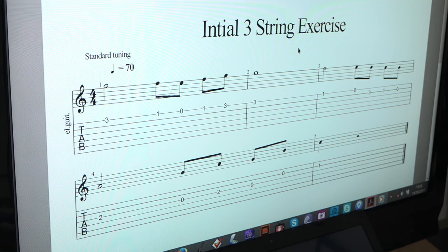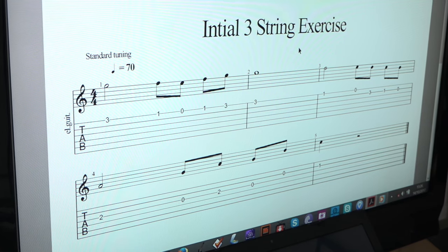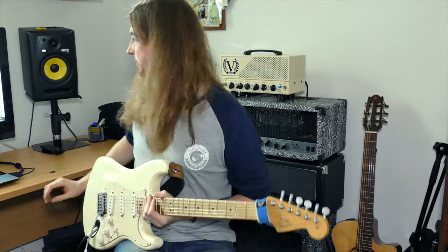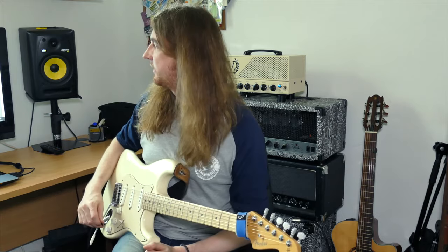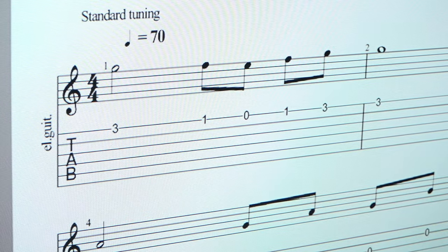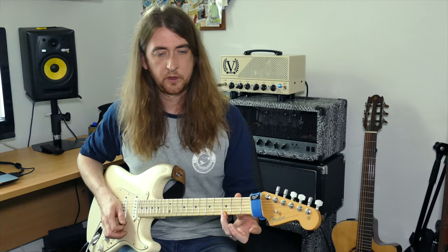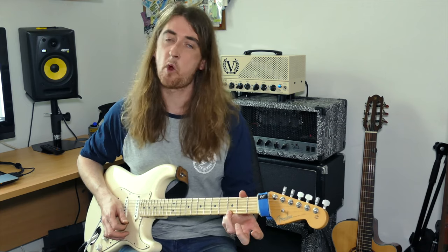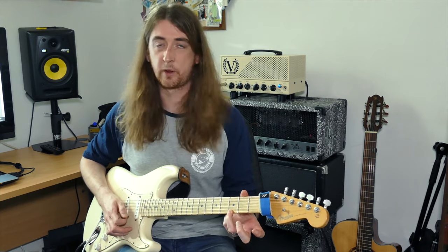So if we look at the first phrase. We're going: 3, 1, open, 1, 3 — starting with the high G, walking down, then back up to that note, which we play twice.